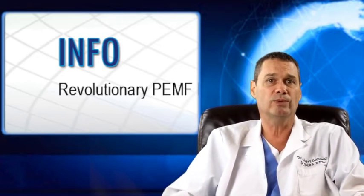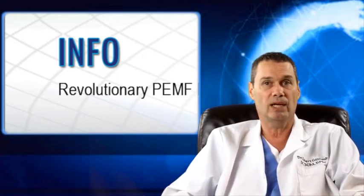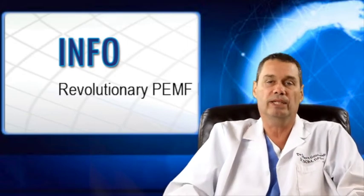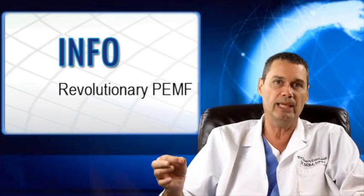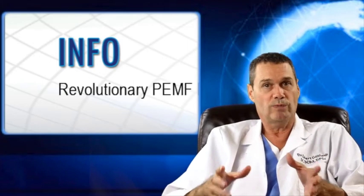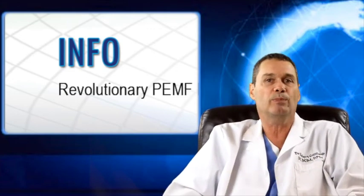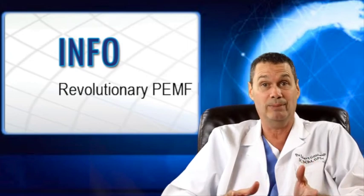If you would like more information on this therapy, go to my website at www.bonitaspringspemf.com. Or, if you want, you can read some of the hundreds of studies in the literature — simply go to PubMed and type in PEMF. For those of you who did not see this video before going into surgery, PEMF therapy has been FDA approved for post-surgical pain and edema.